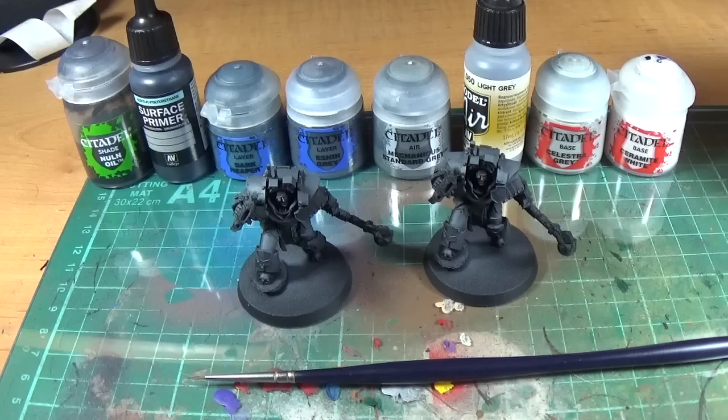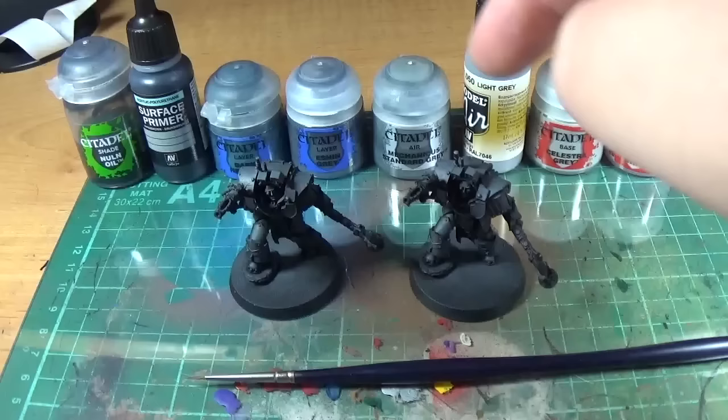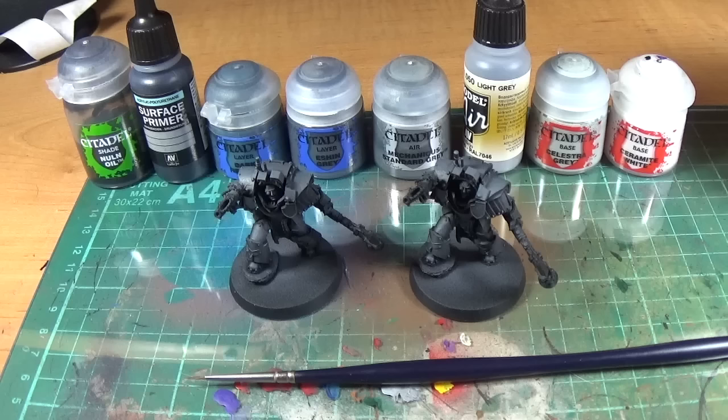I've started off with Mechanicus Standard Grey, so I'm going to go Light Grey and then Celestia Grey — picking three in total for the edge highlighting. Then I'll show the way you would normally do a chrome-y, highly reflective sort of thing at the same time. The tip for painting grey is: you leave the majority of the armour black, so that when somebody looks at the armour, the majority of what they're seeing is black.